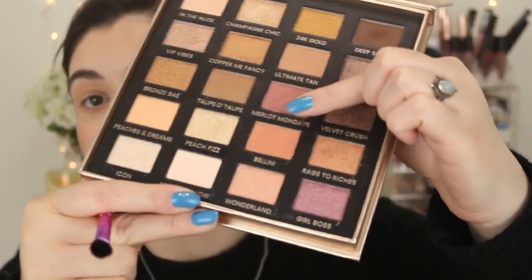Peaches and Dreams is the perfect soft peachy transition color. I'm going to apply the same color to the lower lash line as well. Now I'm going to take the shade Bellini — it's another matte, a little bit deeper, more peachy but not bright or in-your-face. I definitely like more toned-down muted shades. I'm stamping this into the crease to add a little more definition. These shades blend like a dream! I'd love to try more from this brand. I'm going to take the same shade on a stubby pencil brush, the J4, and run Bellini along the lower lash line as well.